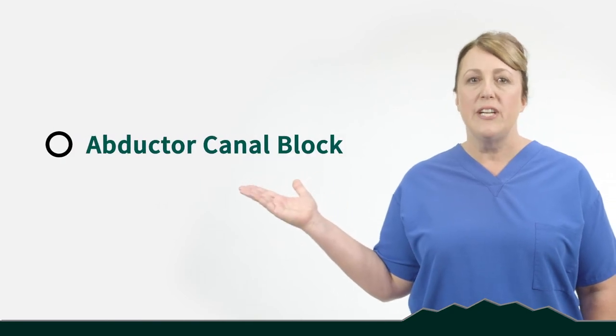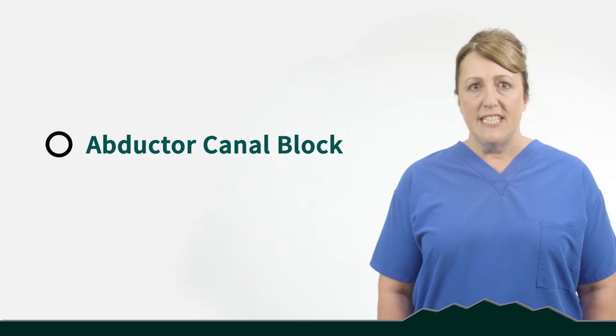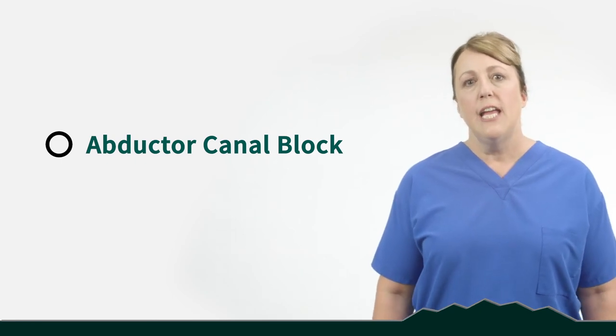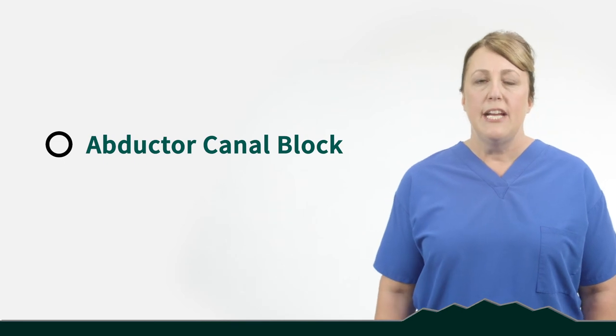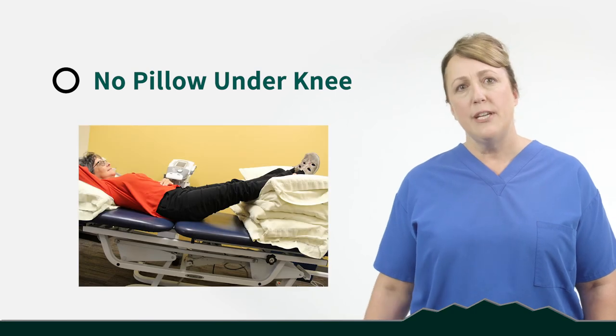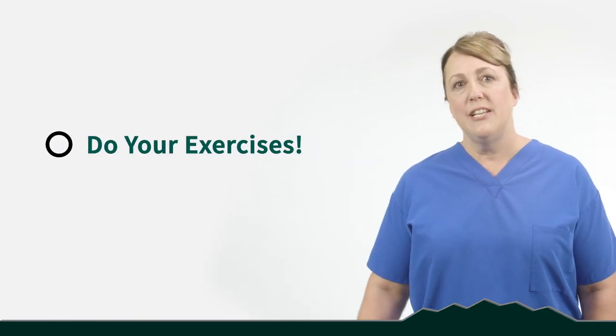Part of the pain management program for knee replacement includes a procedure called an adductor canal block, or ACB. This is in addition to general anesthesia. The ACB is done in the preoperative area by your anesthesiologist and involves an injection through the front of your thigh along the nerve, which decreases sensation in your leg and minimizes pain for anywhere from 12 to 36 hours — usually around 24. Your caregiver is welcome to stay with you during this procedure. We give you medication to help you relax, and many people don't remember it at all. After knee replacement, follow your surgeon's instructions carefully: no pillow directly under the knee — elevate the leg with support under your calf. No twisting or pivoting on your knee. Do your physical therapy exercises and use ice as needed.